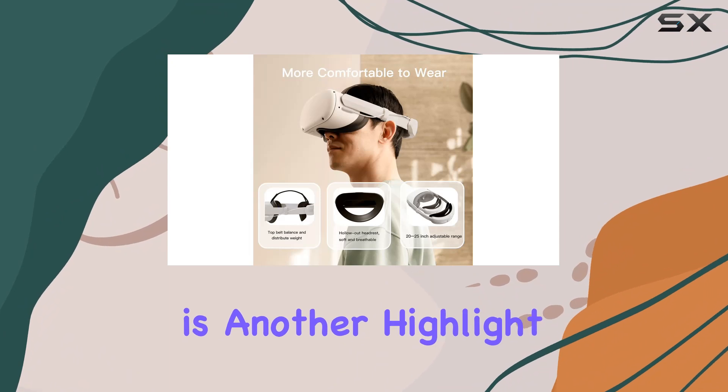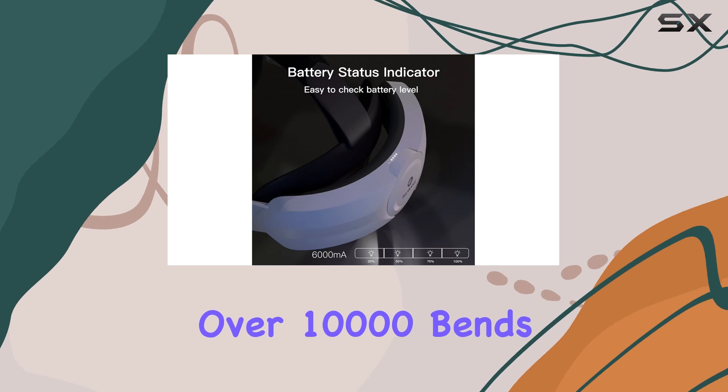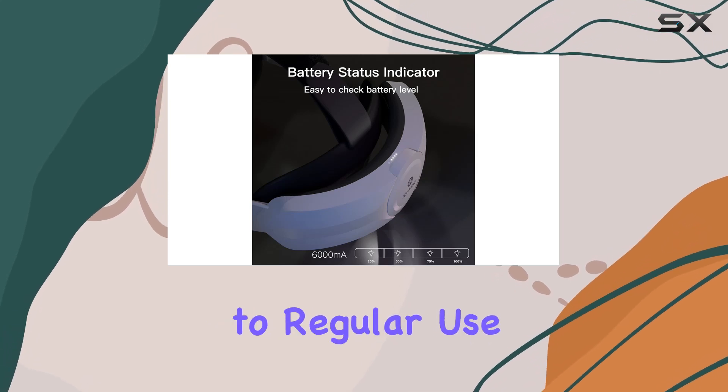Durability is another highlight of this strap. Made from upgraded polymer material, it can withstand over 10,000 bends, ensuring it will hold up to regular use without wearing out.